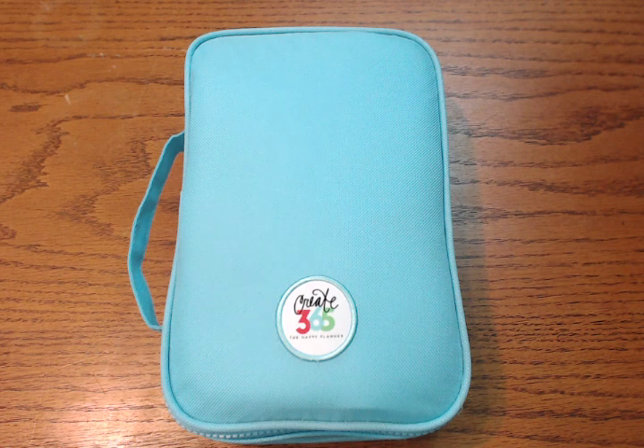Hi everyone! I wanted to give you a review and setup of my Happy Planner pen case. This was just released a few weeks ago and this was one of the things that I was most excited about with the latest launch.